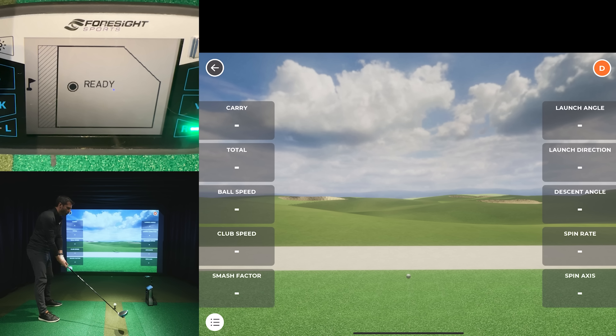You guys have seen a lot of my driver shots, so you know my typical numbers. The only thing I've noticed so far is that the MLM2 Pro may be reading just a little low on launch angle, so let's pay close attention to that as we look at all the other numbers.